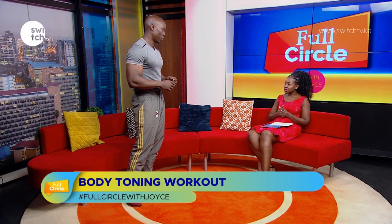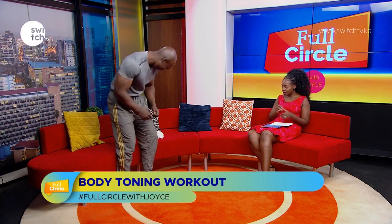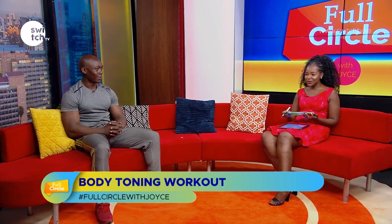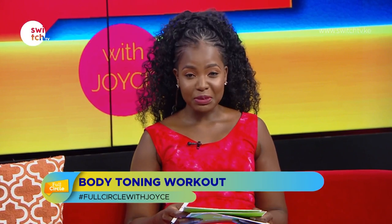If you do that Monday, Wednesday, Friday, you should begin to see some difference. Thank you so much for coming on the show. You can reach Arnold on Twitter at arnoldexpert.ke or by phone at 0718 516 165.